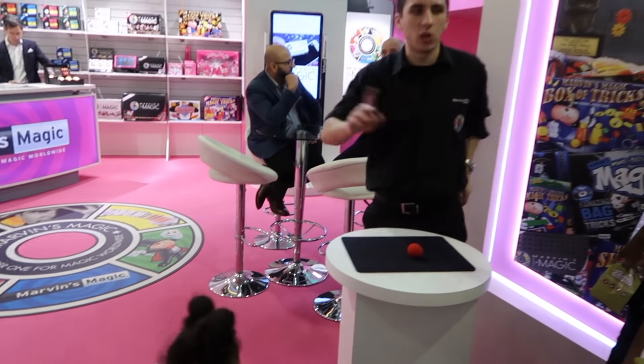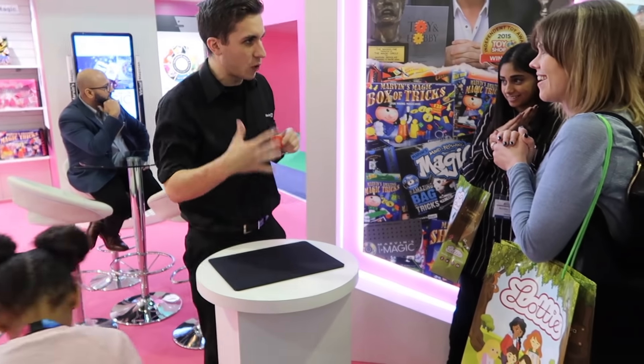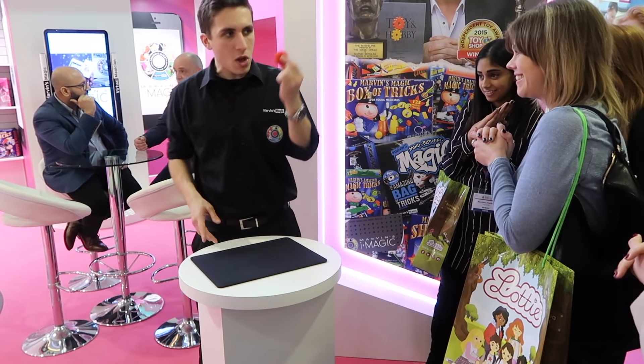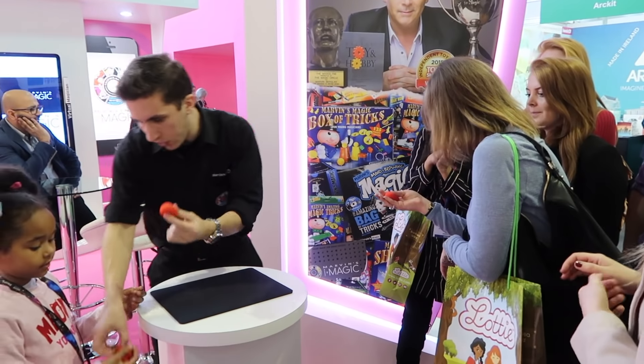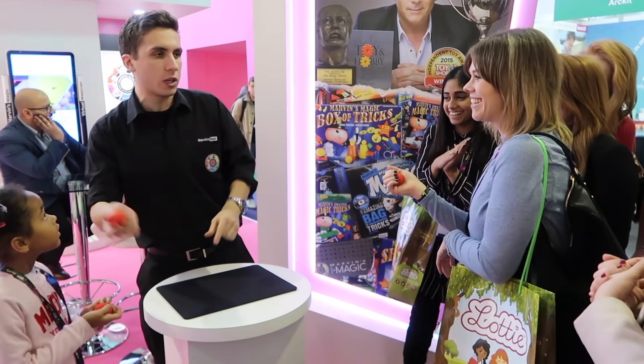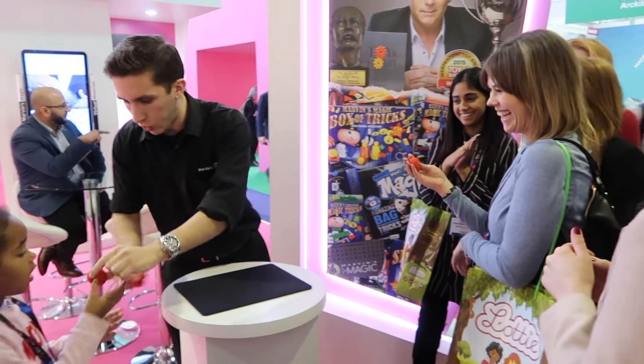How cool is that? Now I'll let you in on the secret guys. These are actually magic balls. The way you can tell the difference between the magic balls and the ordinary sponge is the magic one will squeak. Go ahead, give it a little go. Just give it a little squeeze. If it squeaks, you know it's magic. If it doesn't, try this one. If it doesn't squeak, you know it's just ordinary sponge, okay?